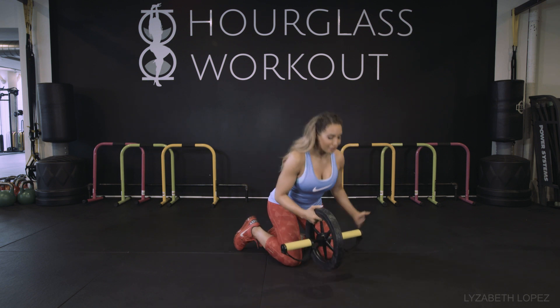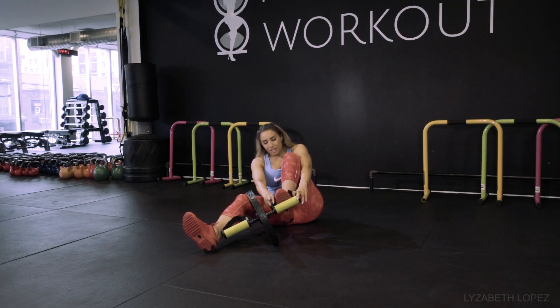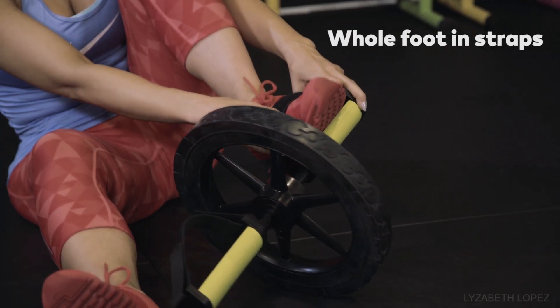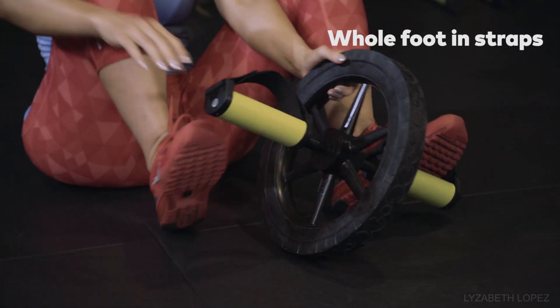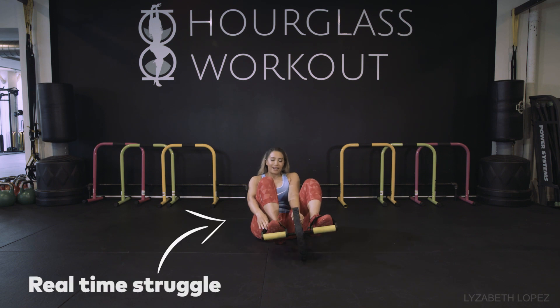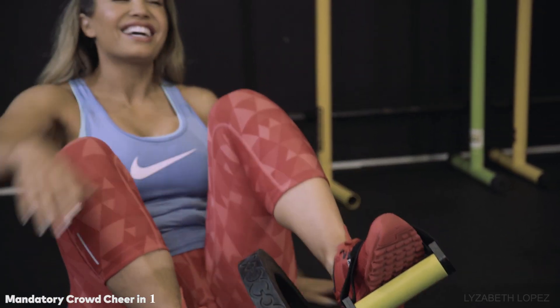I'm going to start off by putting it on first, because you want to make sure that you get your whole foot in there, not just your toes. And there is Velcro here so I can adjust. I've already made it perfect for my foot so I'm just going to slide myself in. Okay, I think I'm in.